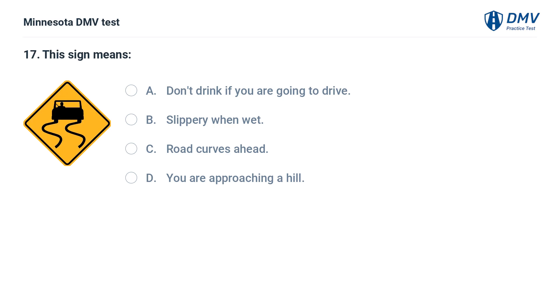This sign means: A. Don't drink if you are going to drive. B. Slippery when wet. C. Road curves ahead. D. You are approaching a hill. The correct answer is B: Slippery when wet. This sign warns that the road is slippery when wet.